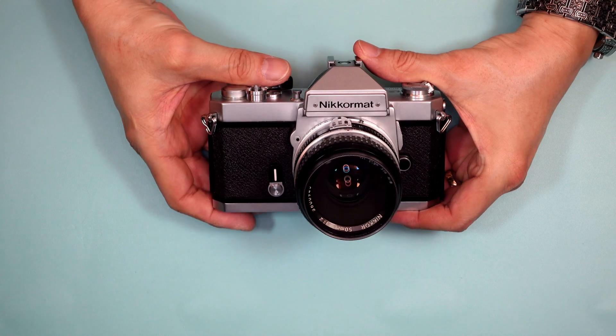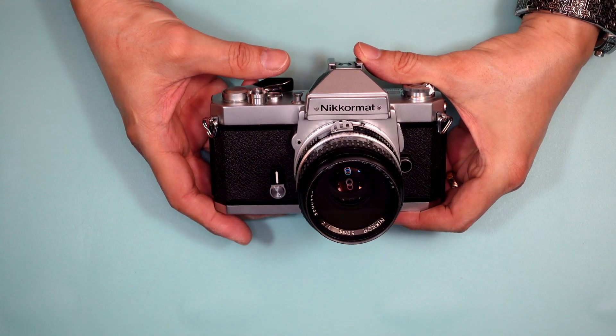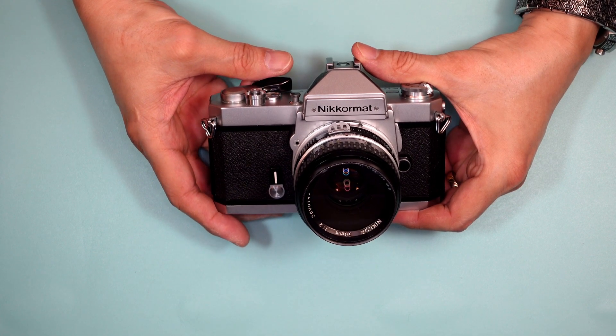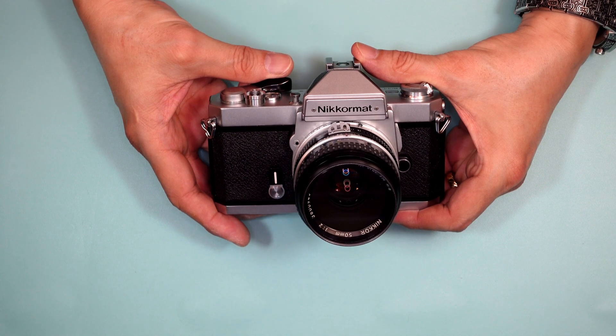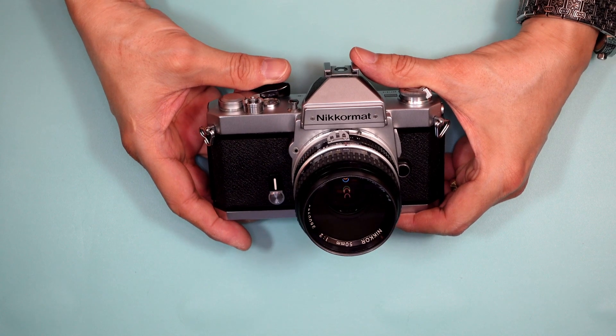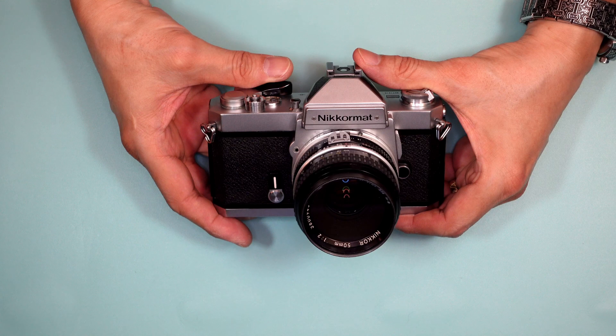So if you are looking for a full-size Nikon camera, all manual, check out the Nikromat FT3. There are plenty of them available on the used market, and who knows — maybe you'll find someone who bought one and tucked it away and never used it. I hope you enjoyed this video; if you have any suggestions on cameras you'd like to see me review, please let me know in the comments below.